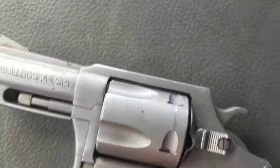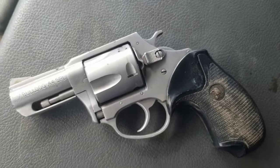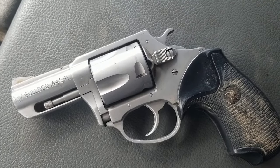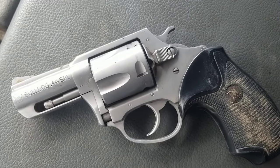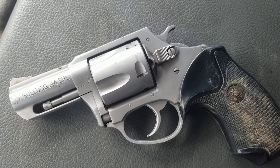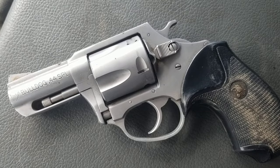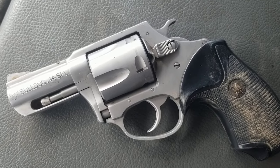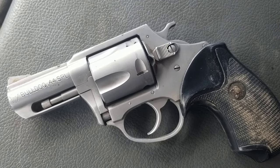My goal with this — a bunch of you asked about the Charter Arms Bulldog 44 and the 45 when we got into a topic on snub nose big bore calibers. People wanted to know what I thought. I had the original Charter Arms Bulldog 44; mine was made in the 70s.